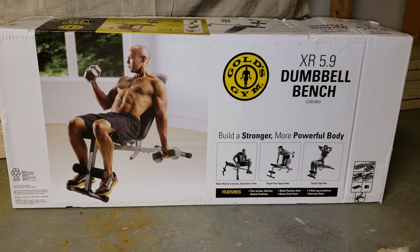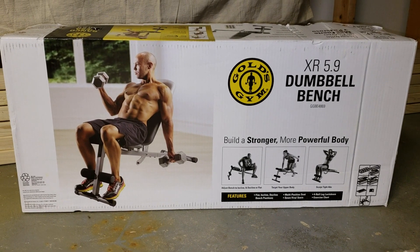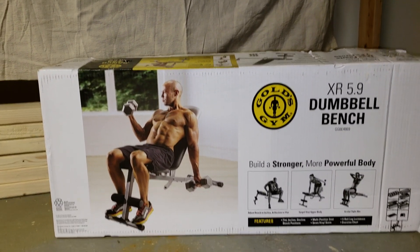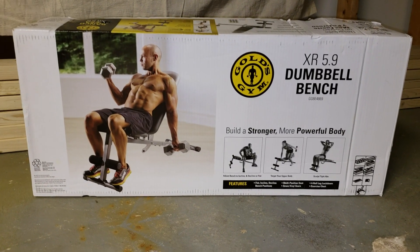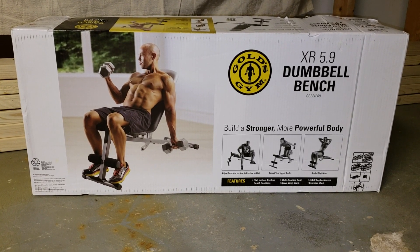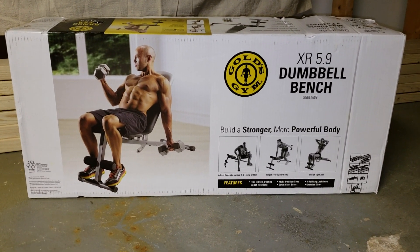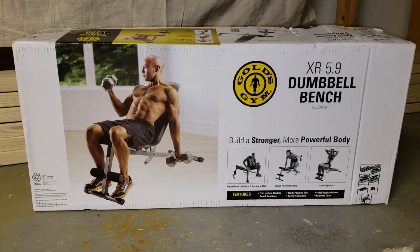Here is the Gold's Gym XR 5.9 dumbbell bench review. I just picked it up at Walmart for about $44. It took me about 15 minutes to put together — super simple, maybe 10 bolts if that. I needed something as a utility bench to do dumbbell stuff, sit-ups, work on the triceps, all that good stuff.